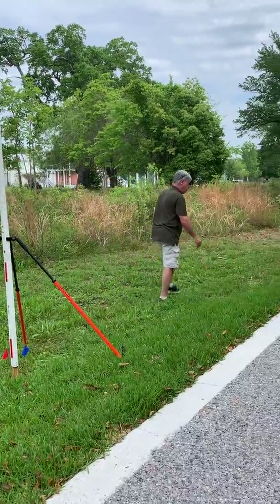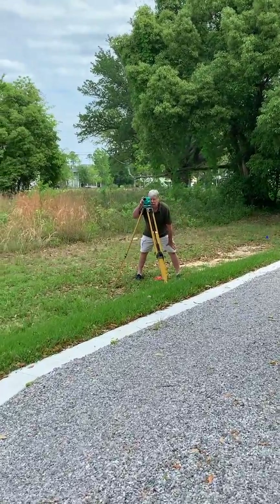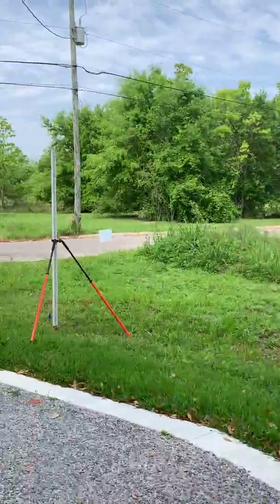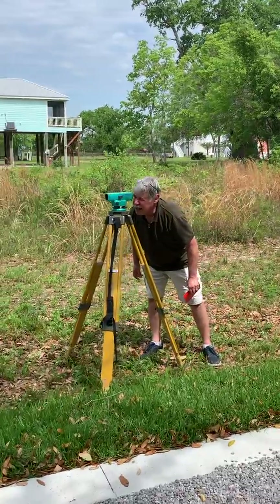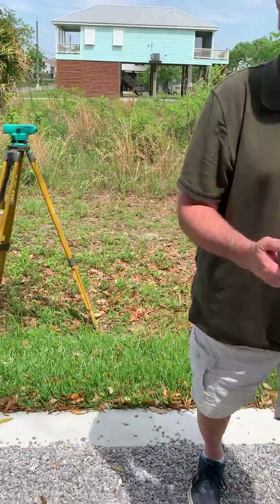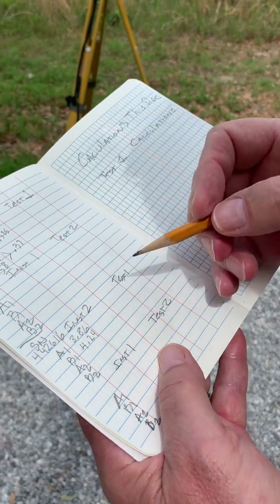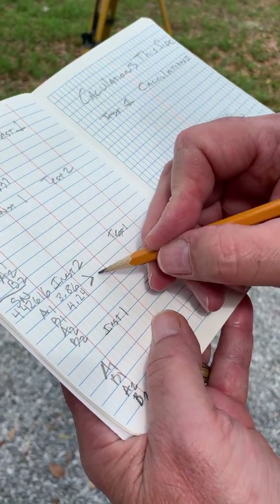At this point we're going to take a reading — we're going to call it B1. Reading the rod, the reading is 4.24. We'll read it again just to make sure: 4.24. So when we put it in the field book we show 4.24 on these two readings. We've determined that between the two the difference is 0.38.